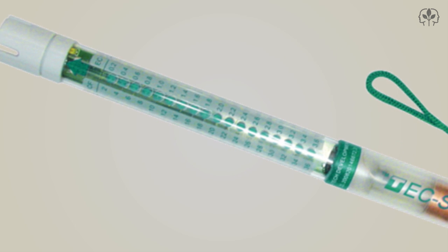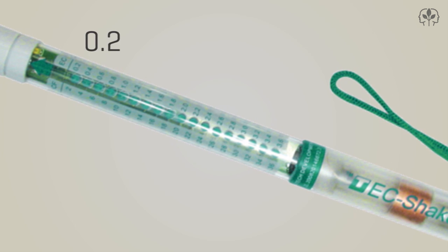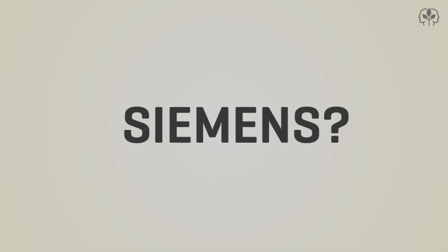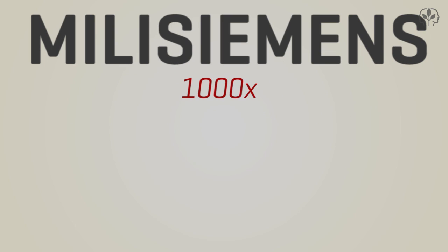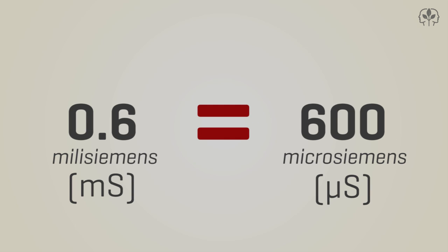Looking along this EC-style conductivity meter, for example, we see that the EC scale reads from 0.2 to 3.6. You might be wondering: 0.2 to 3.6 — what? Siemens, millisiemens, microsiemens, koala bears, what? Well, the answer is millisiemens. And as a microsiemens is 1,000 times smaller than a millisiemens, 0.6 millisiemens is equal to 600 microsiemens.